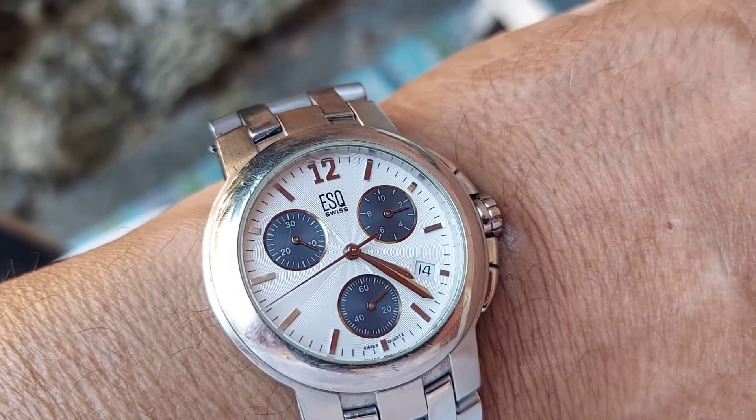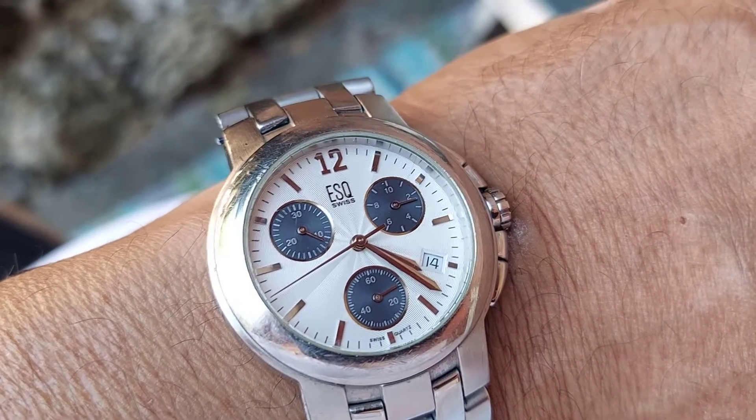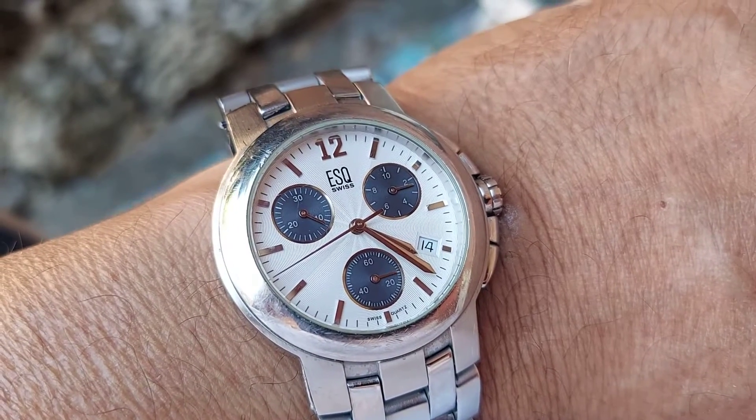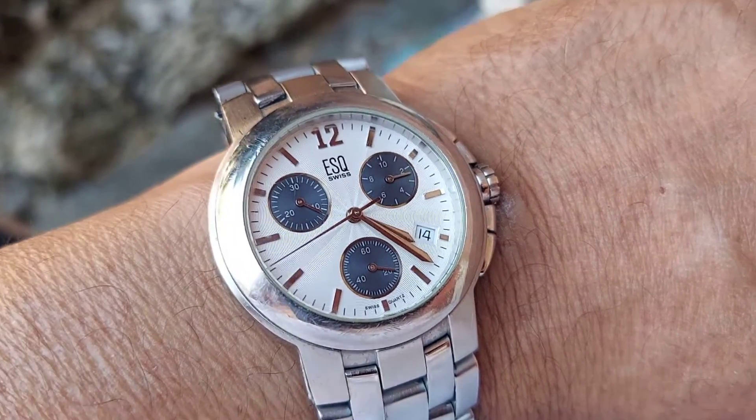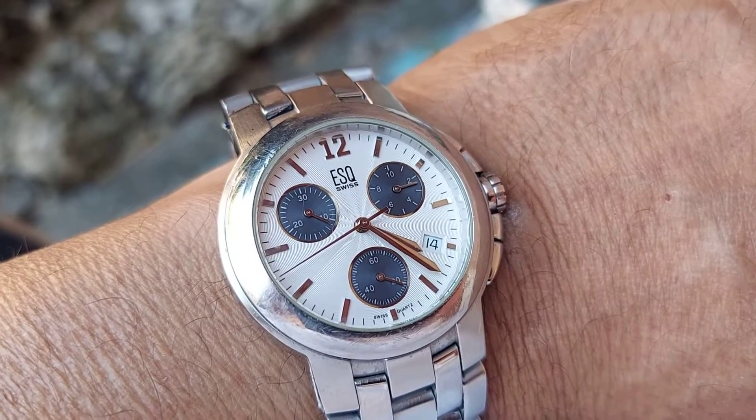This one's a 40 millimeter chronograph with a quartz movement. It's got a date window at the four o'clock position and it's two-tone.